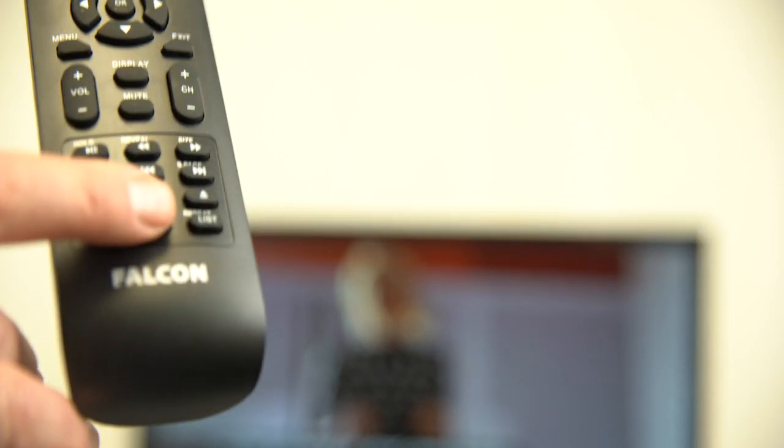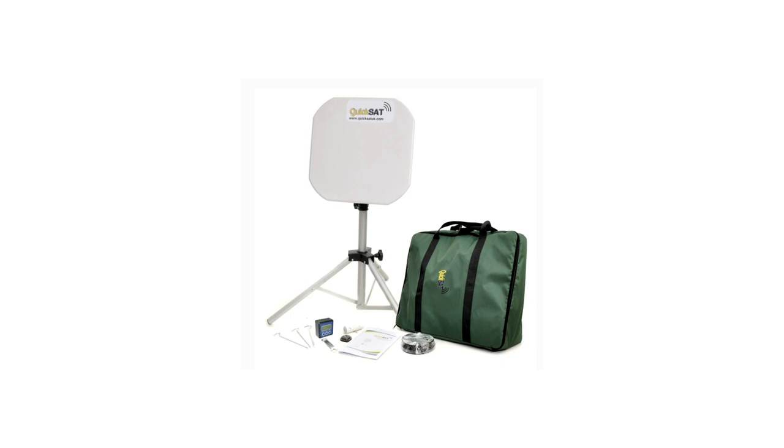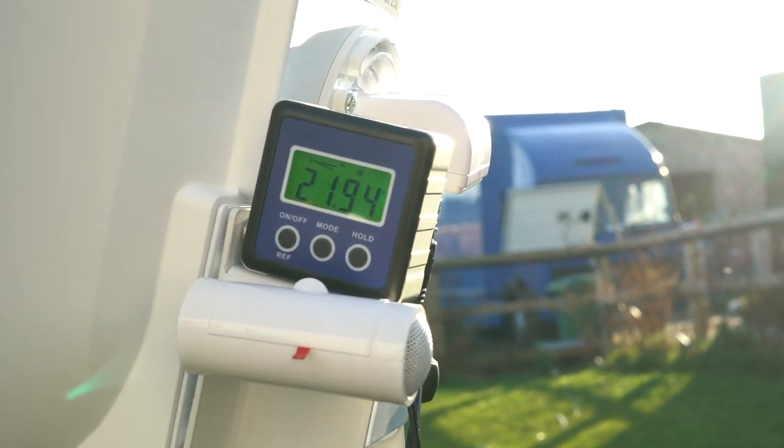We recommend you turn the TV's volume up so you can hear the sound clearly through the small speaker attached to the dish. Peg the KwikSat's tripod legs into the ground so it is secure, and disconnect the audio cable from your TV and speaker.